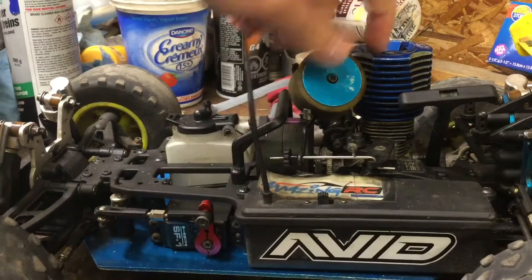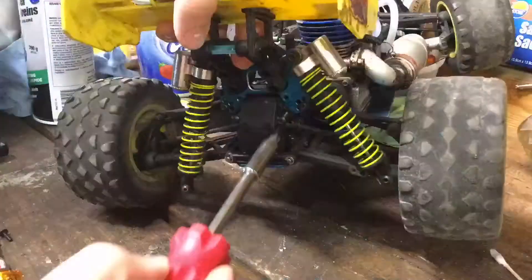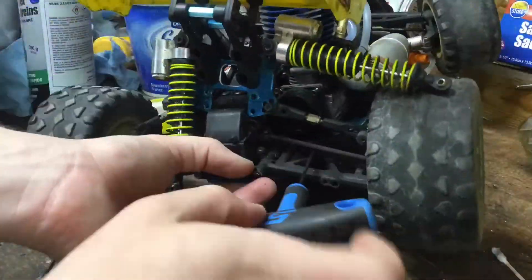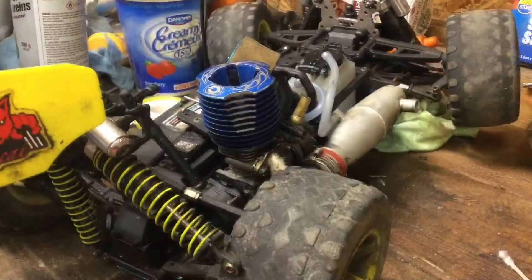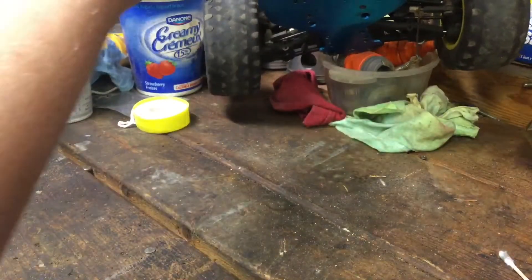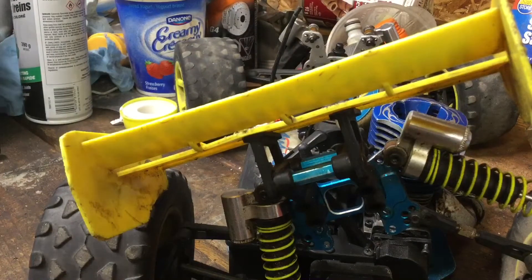Let's get cracking on the motor. Now I remember why I didn't like wrenching on this thing. You can undo these four motor mount screws, but like I said, the threads are stripped.